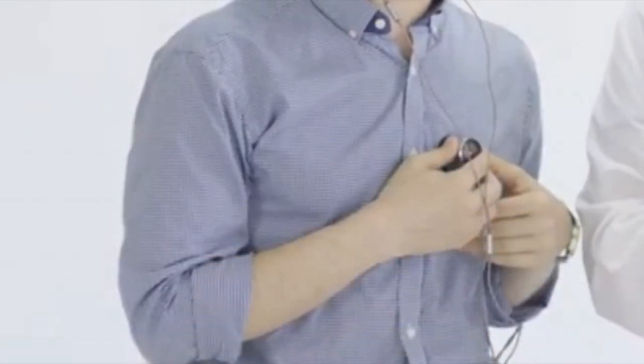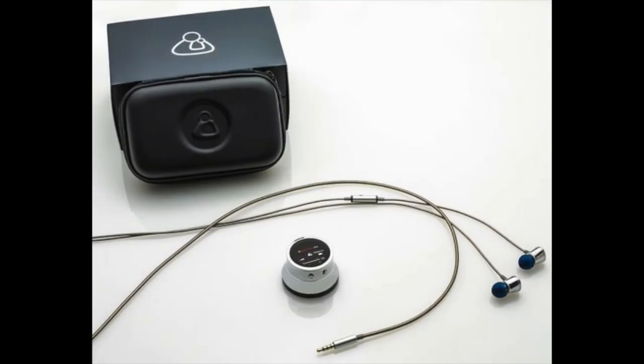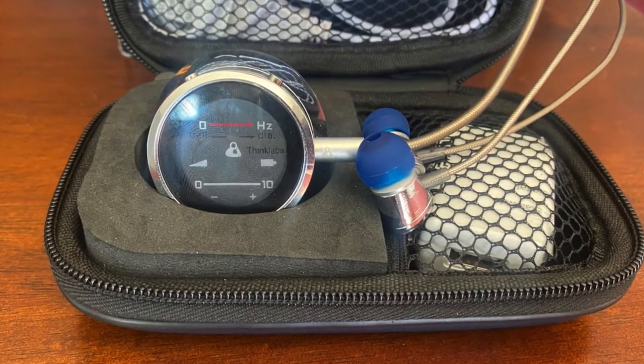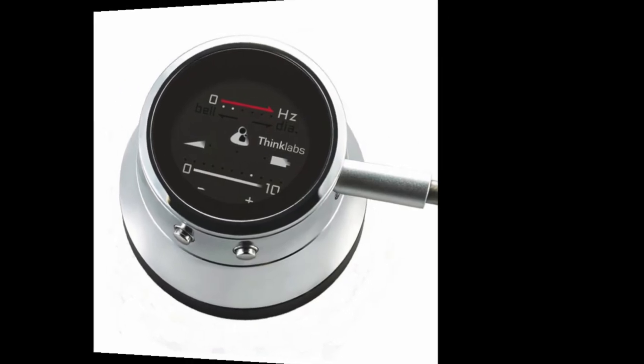This is how it may look when using the ThinkLabs stethoscope. As you just saw, the digital stethoscope works exactly the same as a regular stethoscope. The sound is just enhanced and it obviously is a little bit more high-tech. In fact, you wouldn't even know that someone may be using this device as an assistive technology tool unless they told you.